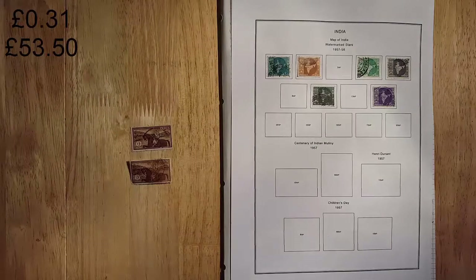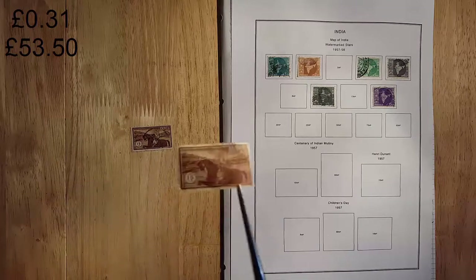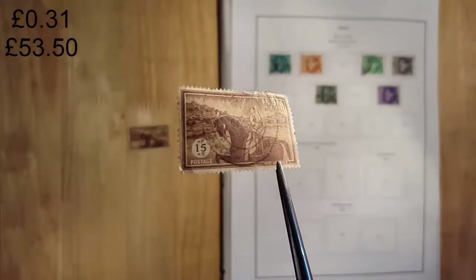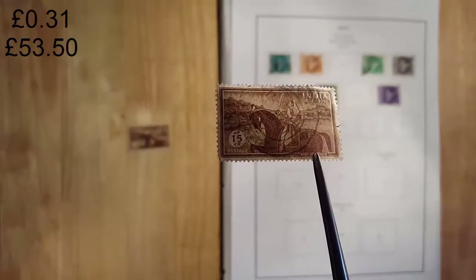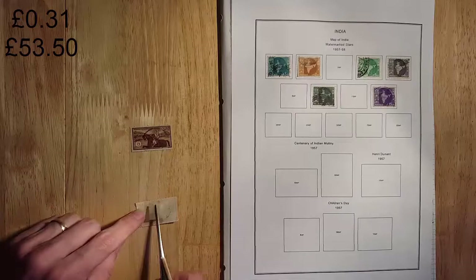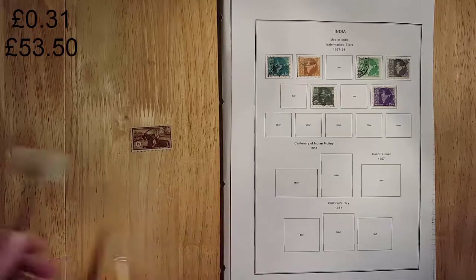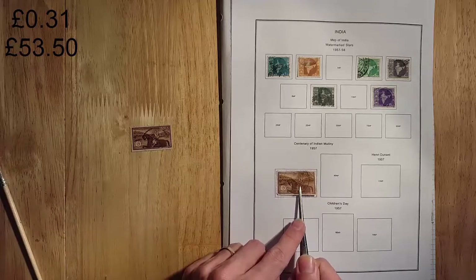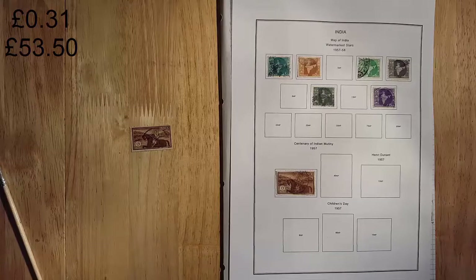So this is 1957, the 100th anniversary of the Indian Mutiny. You can see there. This stamp is not worth an awful lot — about nine pence.